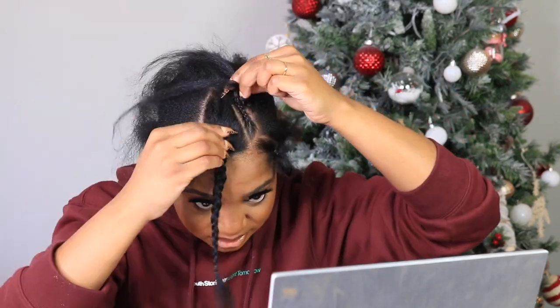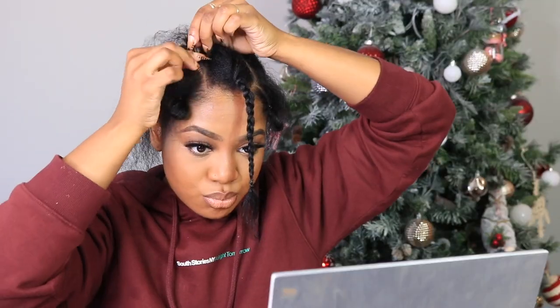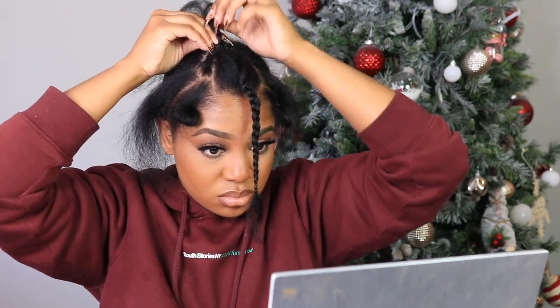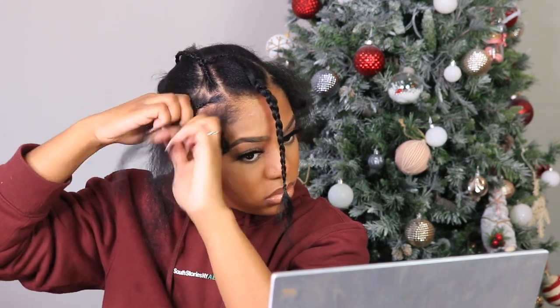This is like a cheat code because this v-part wig doesn't require the same type of maintenance as a sew-in. The best part — you can do it in the comfort of your own home without hunting down your favorite stylist, because you know around the holidays good sis is always busy. So this one is like a cheat sheet. Make sure you check out that description because Crea hair definitely came through with this one.